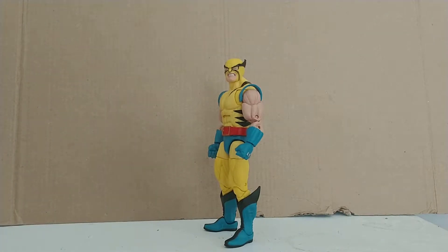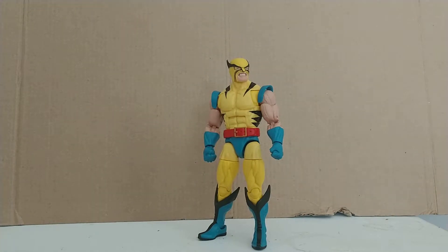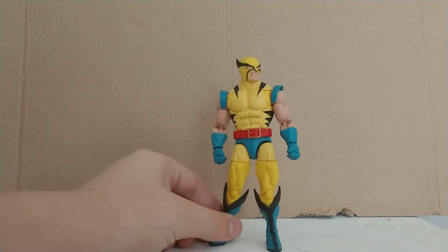That's all I really have to say about him — nothing's too different except for the coloring, and the coloring is something I really like. The blues are very bright and sort of remind me of that golden age of comics, where everything was very bright and colorful and there was no real darkness to them. But I still think this is a great Wolverine to be included with a great Hulk figure. Speaking of Hulk, let's move on to him — after we cover articulation.